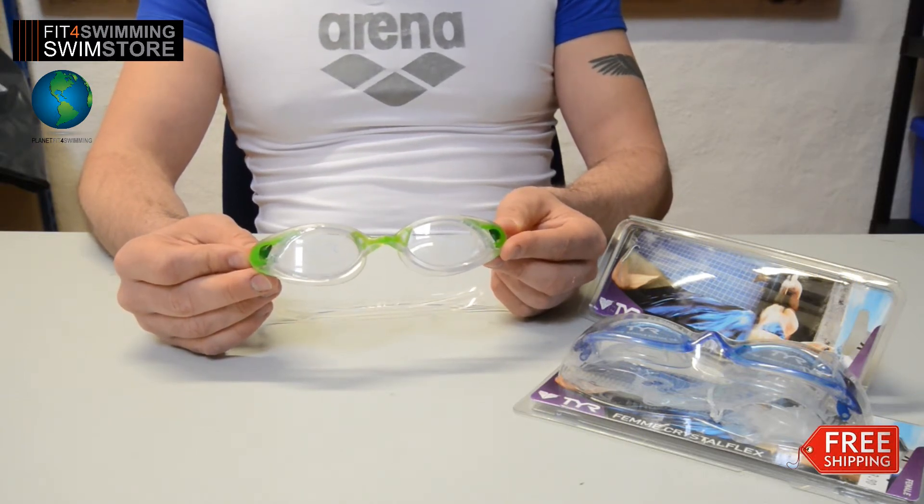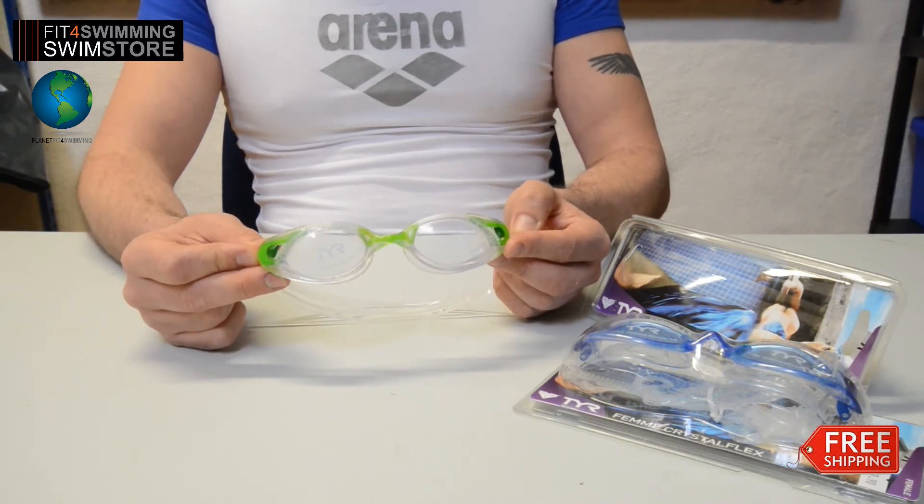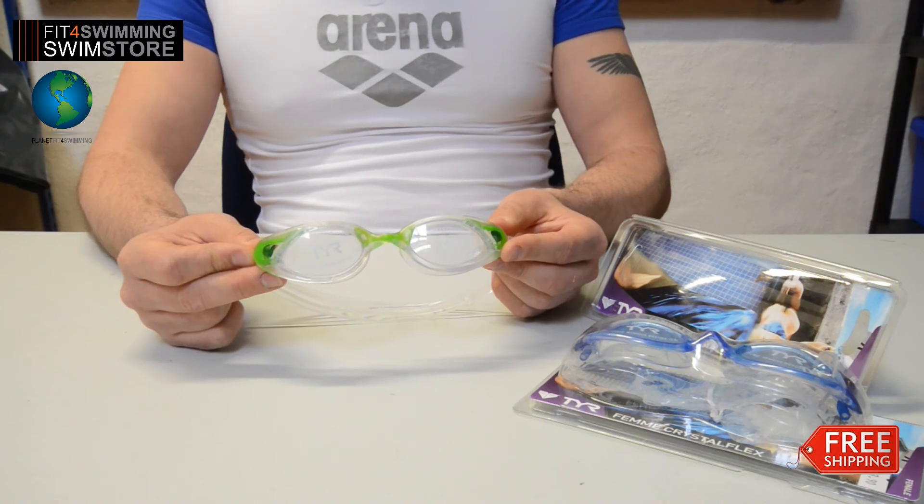And don't forget, there's a 10% discount at the Fitful Swimming Swim store — just use your discount code MIC. And that's the Fitful Swimming product review.